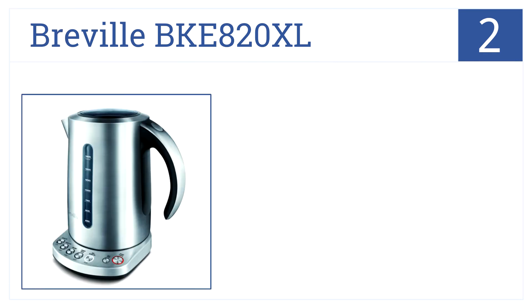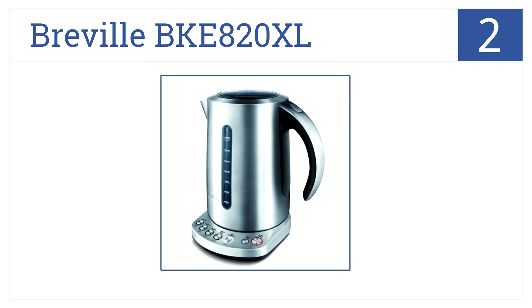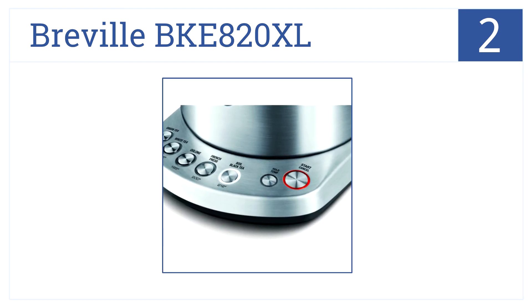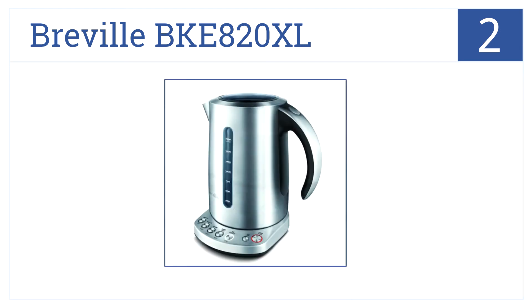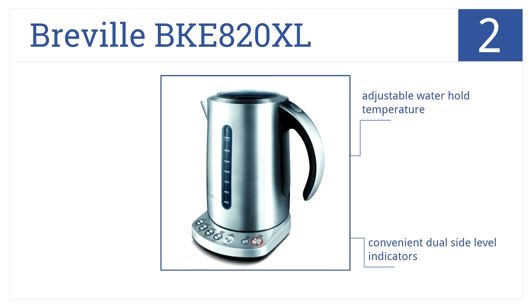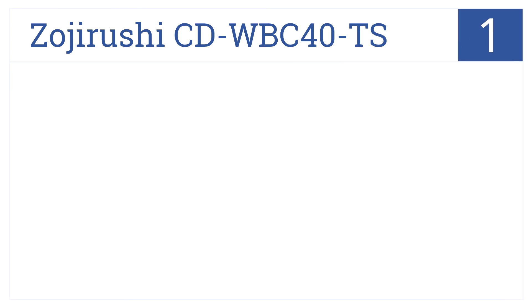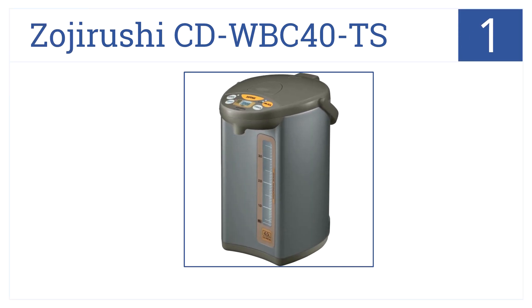Keeping us warm at position number 2, the 1.8 liter Breville BKE 820 XL looks so sleek with its gorgeous stainless steel body that you'll never want to take it off the counter. It has an adjustable water hold temperature, convenient dual slide level indicators, and five preset tea brewing temps.